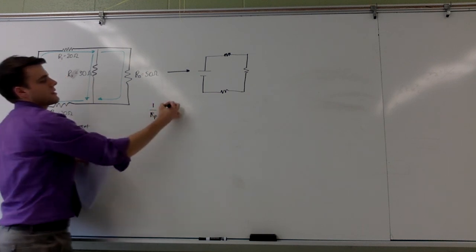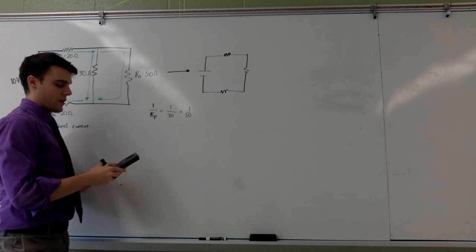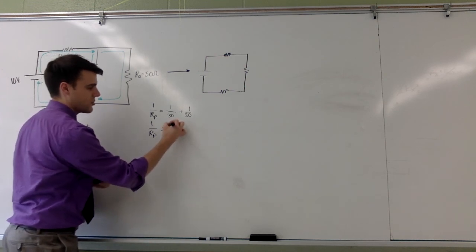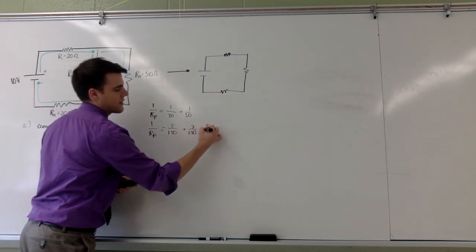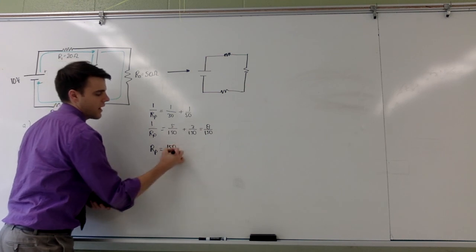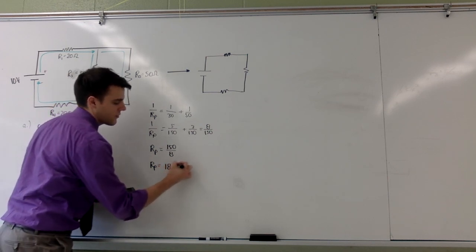I will calculate that using the equation for parallel resistance: one over the parallel resistance equals one over thirty plus one over fifty. That gives five one-hundred-fiftieths plus three one-hundred-fiftieths, so that's eight one-hundred-fiftieths. Inverting both sides, the parallel resistance equals one-fifty over eight, which is eighteen point seven five ohms.